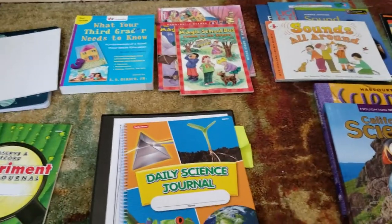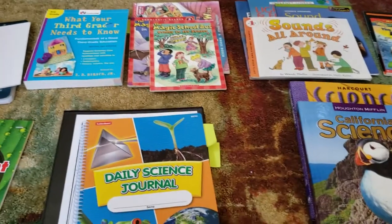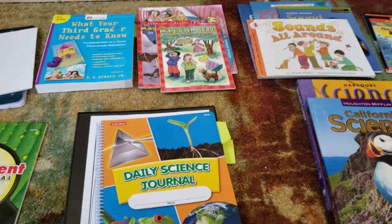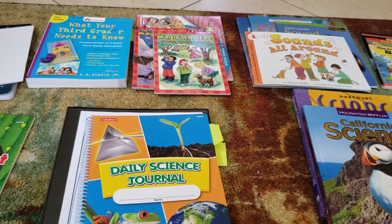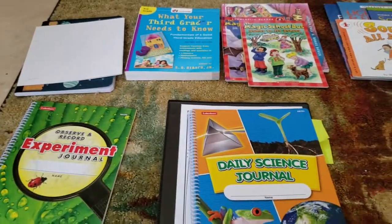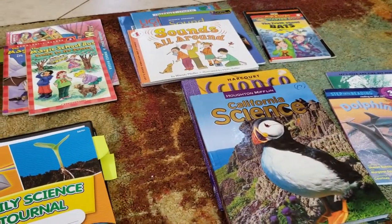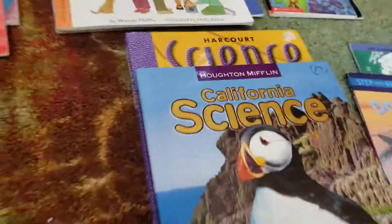Hi everyone. We just started our sound unit with my son, who's between second and third grade. I want to show you what I did to prepare our sound unit for science, what materials we're going to use, what we're going to focus on, and some of the things I've made to help him get started.